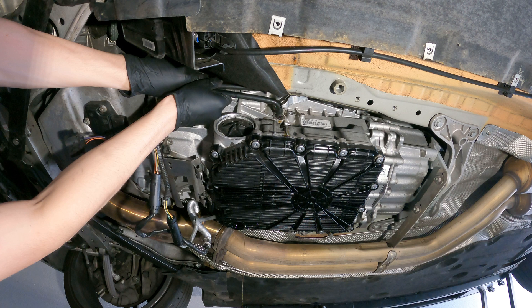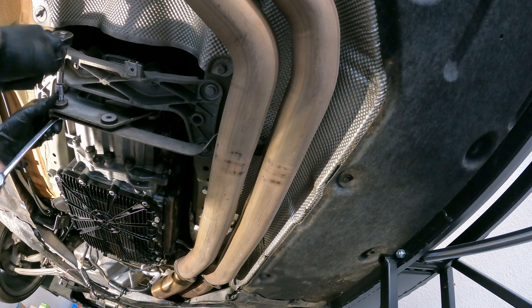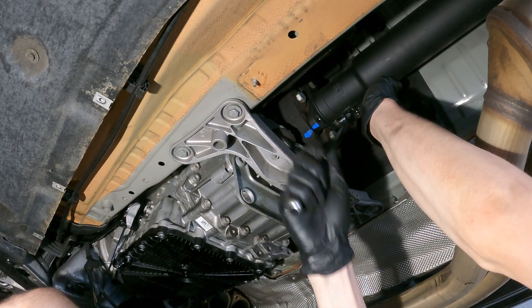It's on there. You can just give this just a little tug. Let's see. I think this one needs to come out.